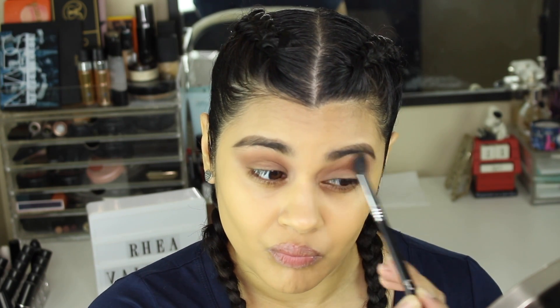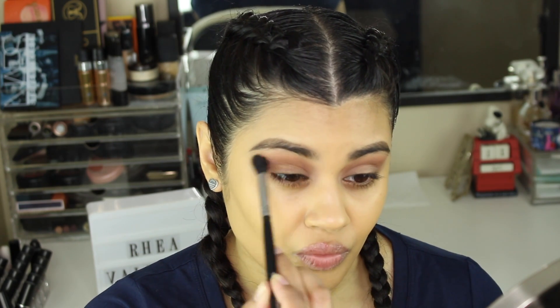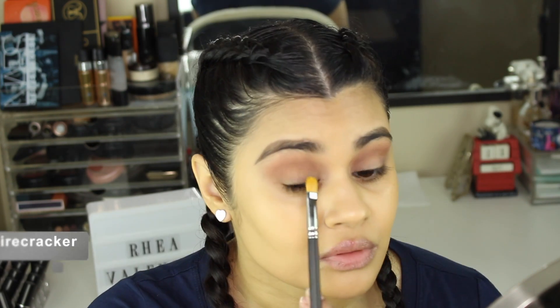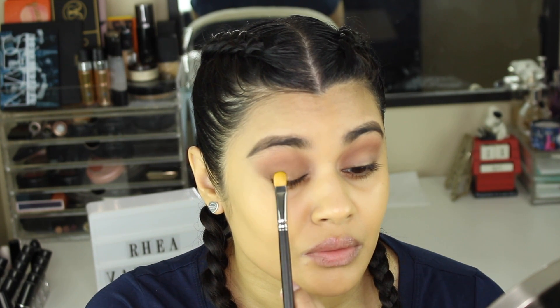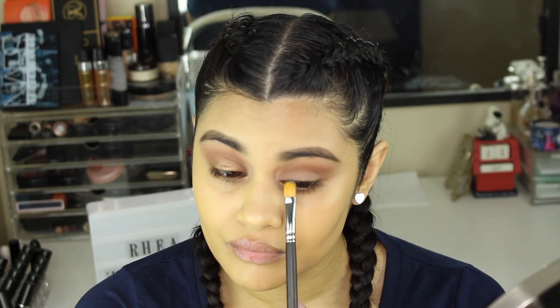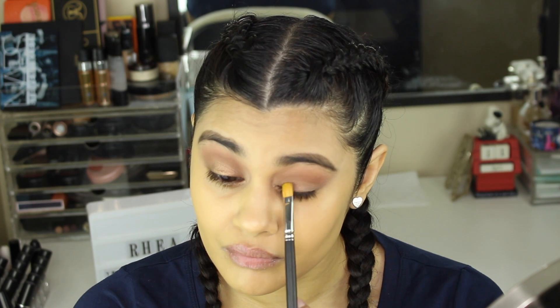Now I'm going back in with the shade Sweetheart on a Sigma E40, just touching up that transition shade which got blended away when we did the crease shade. Now I'm taking the shade Firecracker on a MAC 242 brush and placing it on my lid, really packing on the color because I want it very intense on the lid.